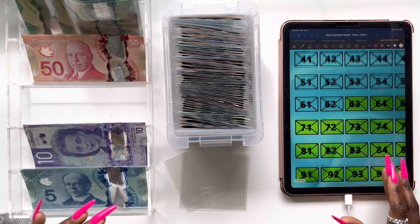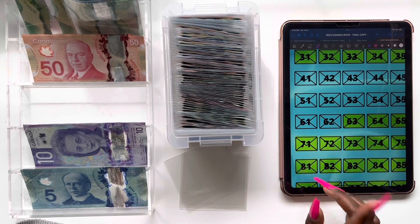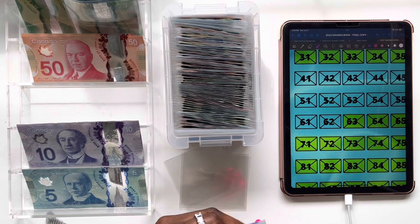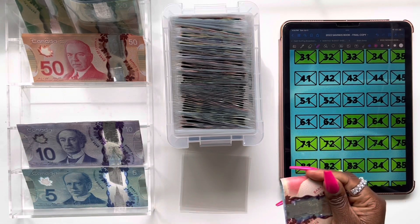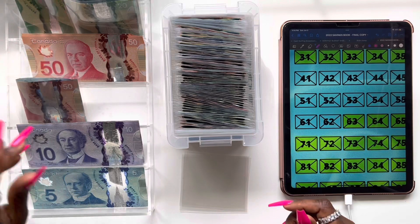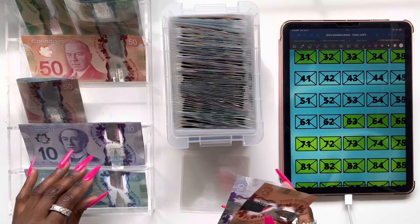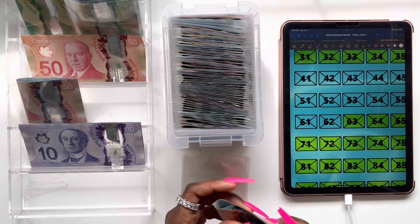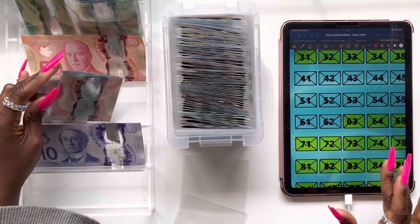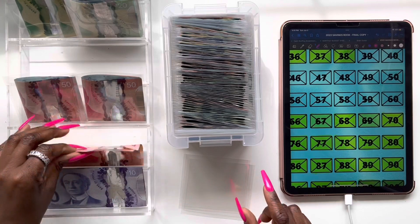So let's go ahead and do the bottom row. We're going to start with envelope 62 — I'm going to round that up to 65, so I'll be putting $65 for envelope 62. That's a $50 bill, a $10 bill, and a $5 bill — $65 for envelope 62. Then envelope 61 will also be getting $65: a $50, a $10, and a $5. Moving on to envelope 60 — envelope 60 will be getting $60, so a $50 and a $10.